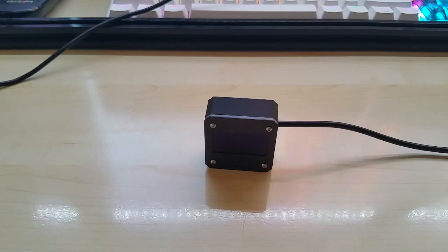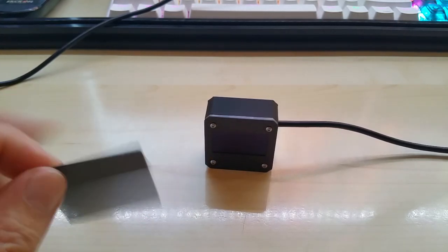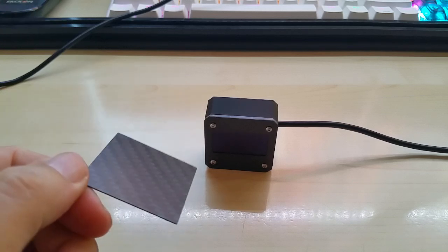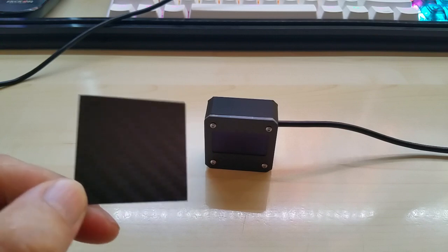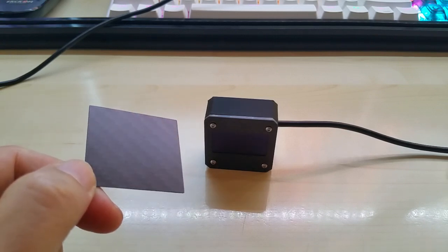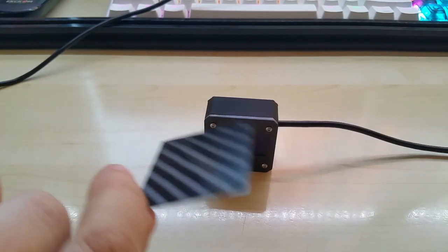Hello YouTube. After a delay of a month, I am finally able to show you my CAN gauge micro. The delay was due to an incompetent Chinese manufacturer which was supposed to send me the front and back panels — they sent me incorrect ones. They were supposed to look like this, so I waited a month for them.